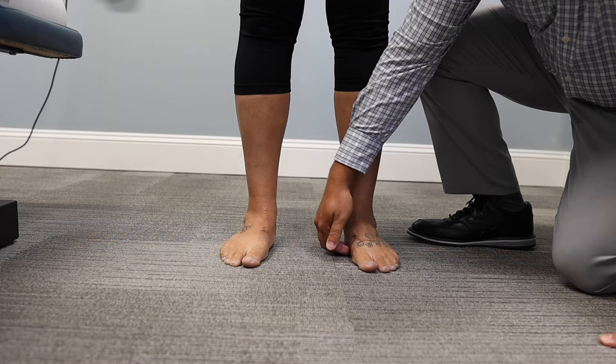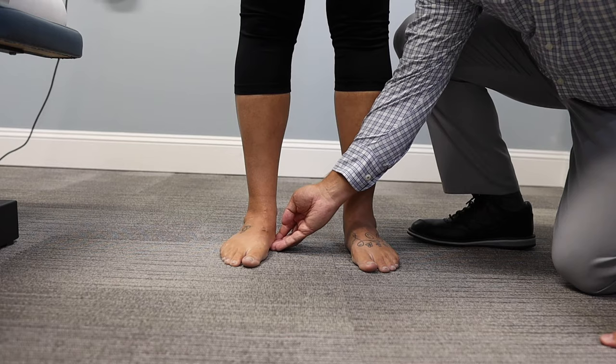Normally, if you have a normal arch, you'll be able to get about that amount of finger underneath the arch of the foot. In her case we can't, and so that's a clear case that she has flat feet. That's what it's going to look like.